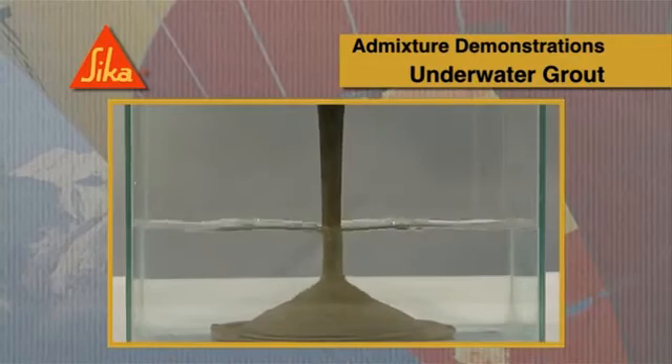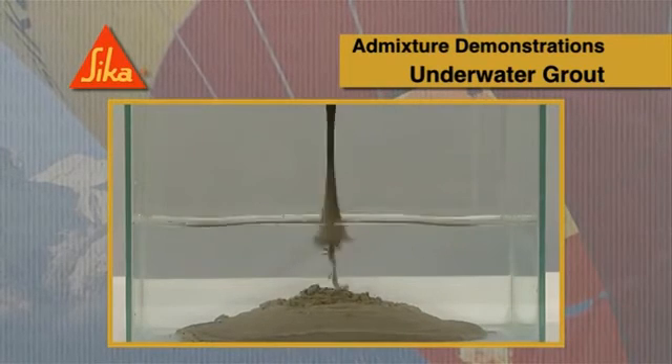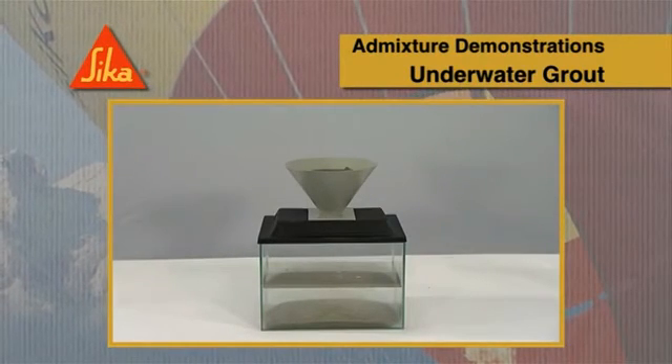The Seeker underwater concrete system, which incorporates Seeker UCS powder and a Seeker superplasticizer, demonstrates in this case the total elimination of washout, thus providing a known quality of concrete.